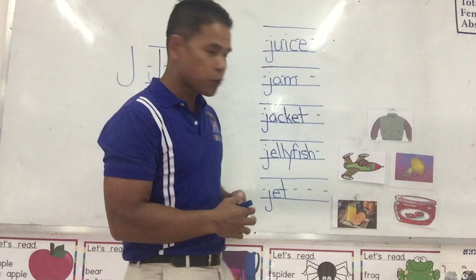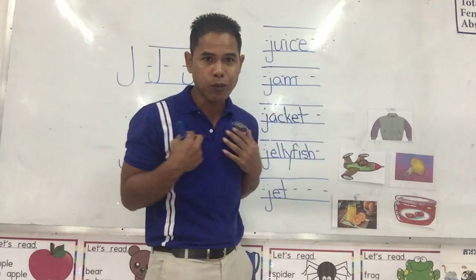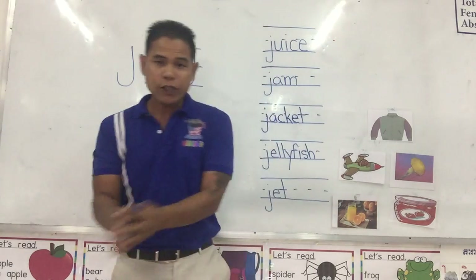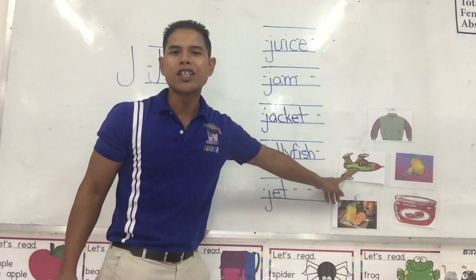Let's look at some of the things that start with the letter J. We put it over our shirt when we're cold — it's called a jacket. Jacket. Next one: it flies very fast up in the sky. It's called a jet.